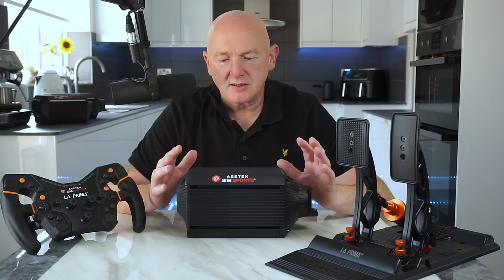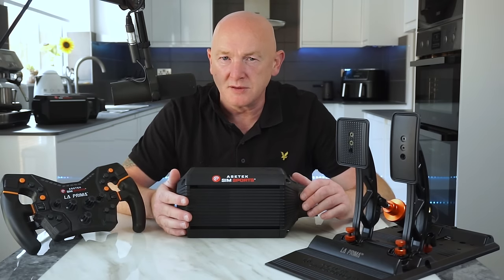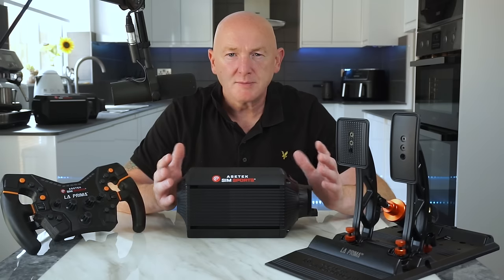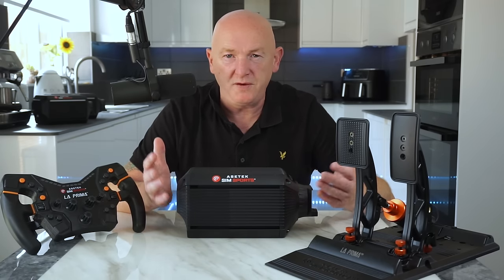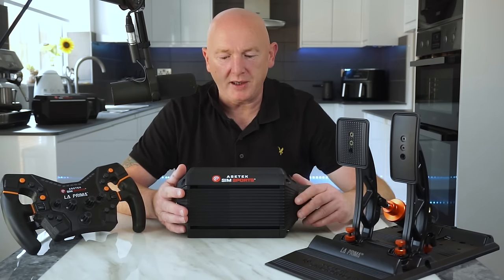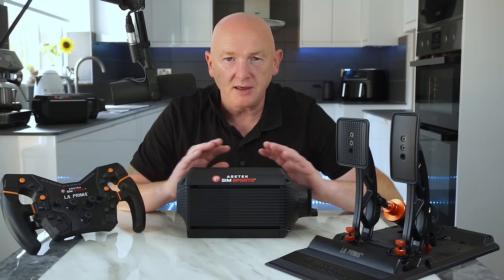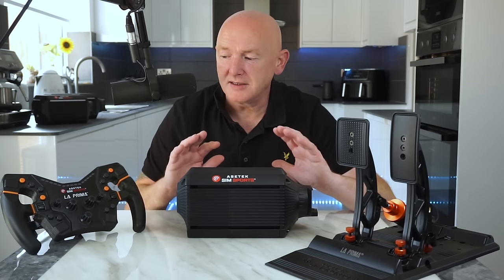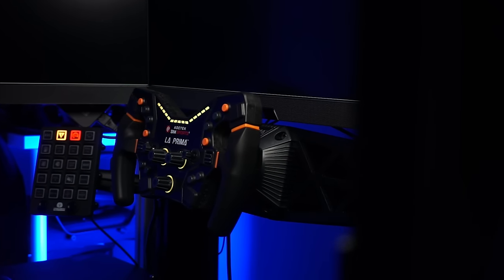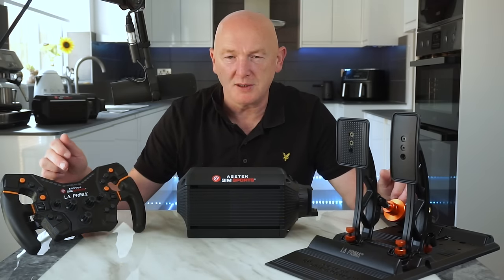Finally, on to price. For the 12 Nm wheelbase, the steering wheel, and the pedals, it's going to cost you 1,134 euros plus taxes and shipping. In the UK, it's probably going to cost around 1,450 euros with tax and shipping, and then there might be some import duty on top of that. Is it value for money? If you're looking to upgrade your setup, I don't think you could go wrong with buying this bundle — I think it's exceptional value for money. And you've got the added bonus of being able to upgrade whichever part you want down the line, whether that's more power, changing the brake on the pedals, or adding a dual clutch.